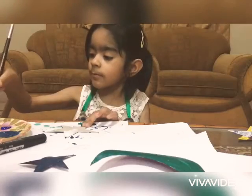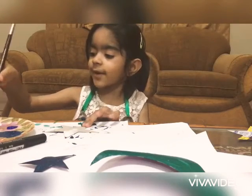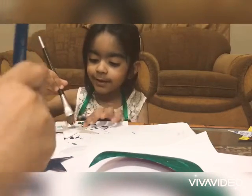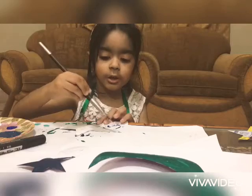Now I will do mommy. Yes. I'm going faster, faster. Okay.